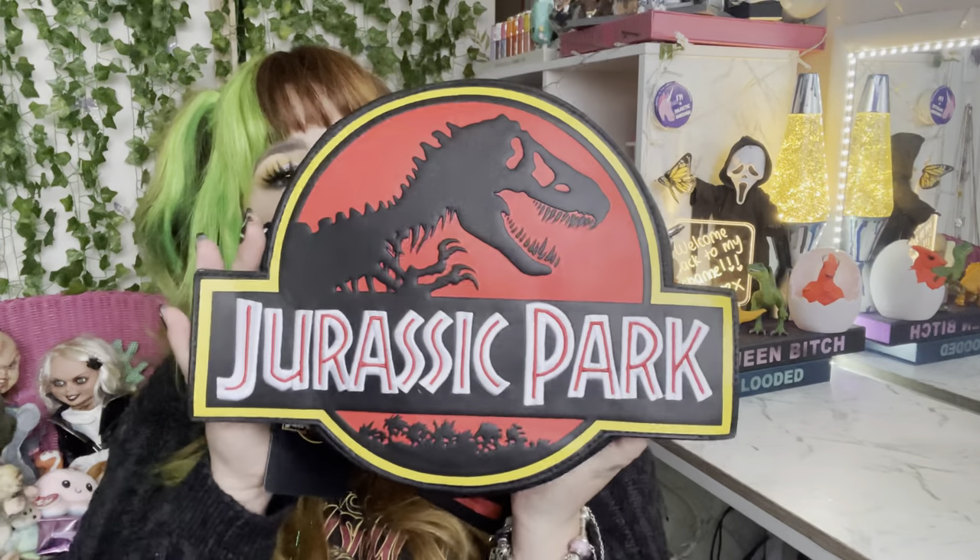Hopefully you guys enjoyed this video. Let me know in the comments what you guys think. Until next time, I love you guys so much and I'll see you on the next one. This is so cool. Bye!